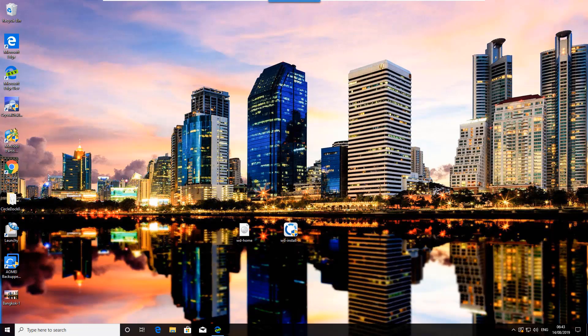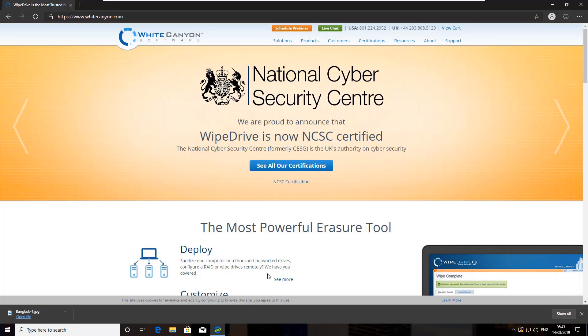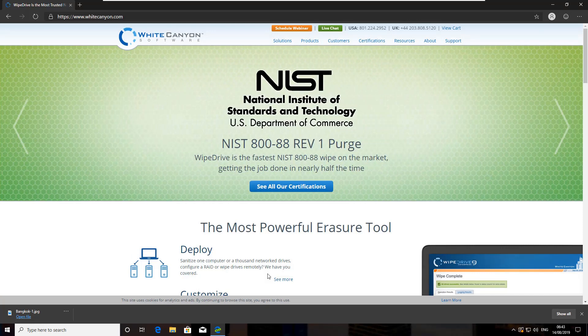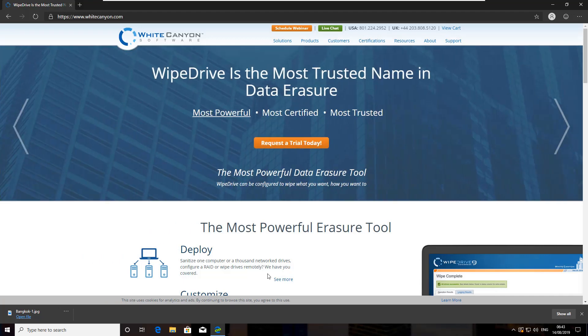In this video we're going to be taking a look at how you can properly erase and secure erase your SSD or hard drives, whether they're mechanical or solid-state drives. This is probably some of the best software I've ever used to wipe your drive — it's probably the most powerful eraser tool on the market for software-based data erasing. This one is from WhiteCanyon Software and it's called WipeDrive.